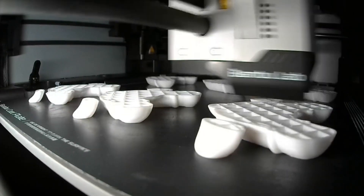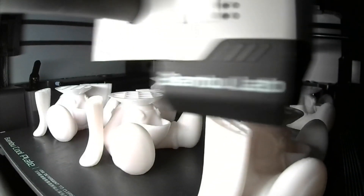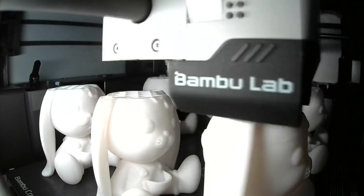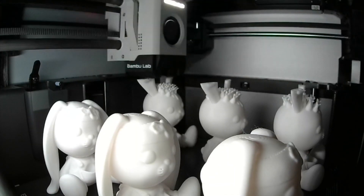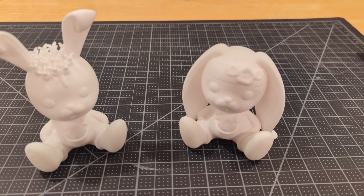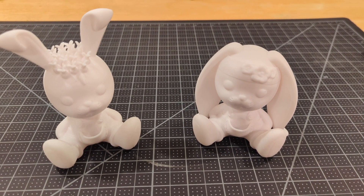I printed both bunnies on the Bamboo Lab printer I have. After being printed, the models look like this — one female bunny and one male bunny.